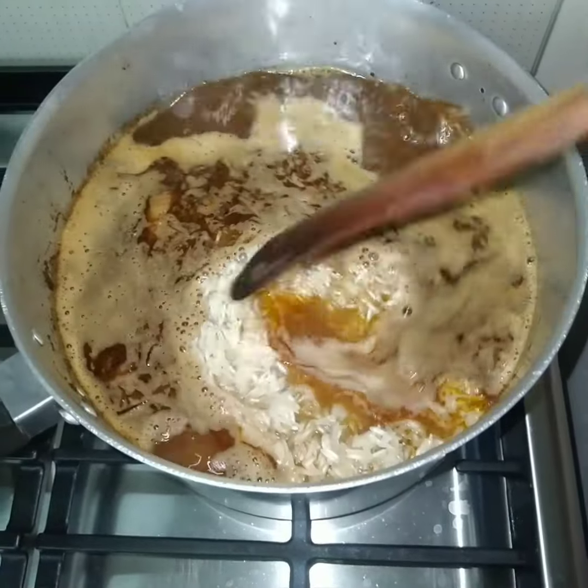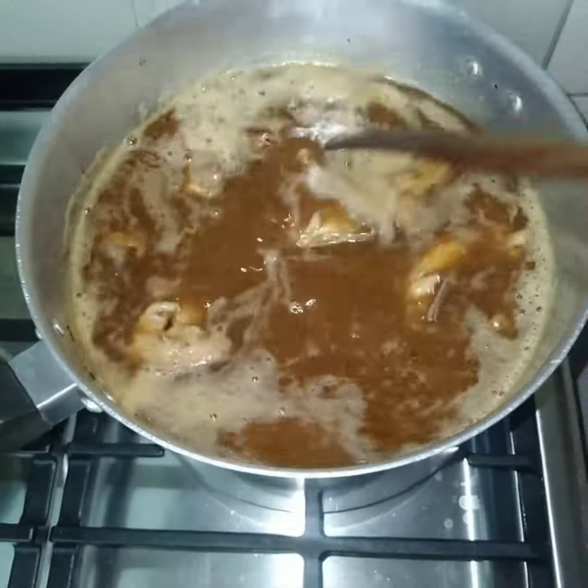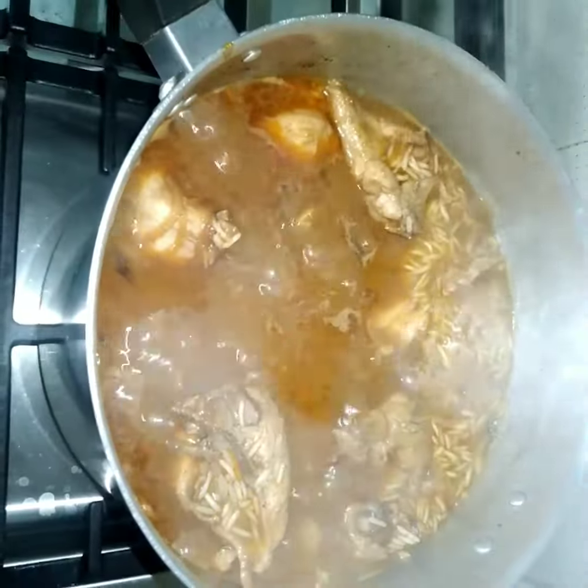Then let it boil. You see how it looks. We put our rice and stir for everything to incorporate well. Then we let it cook now — let it boil slow and slow. Lower your heat.